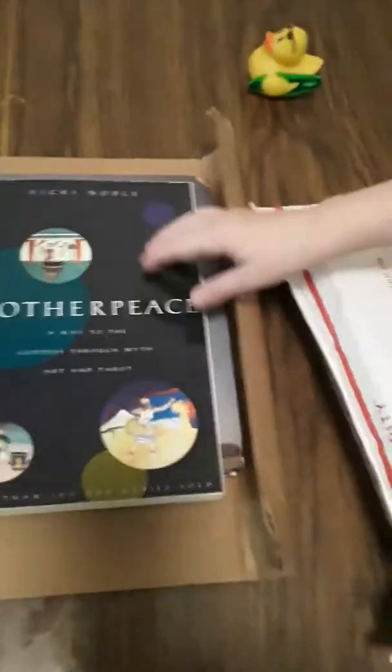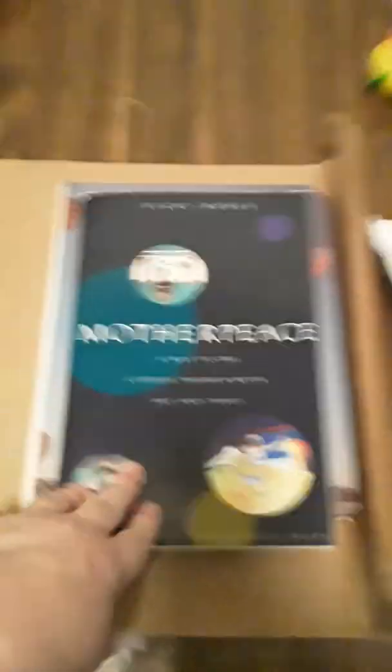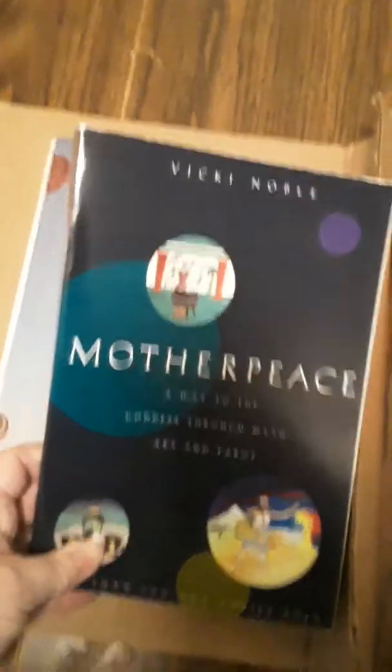We got two packages in the mail that we're going to open up. The first one is going to be very brief, and I have already opened it.